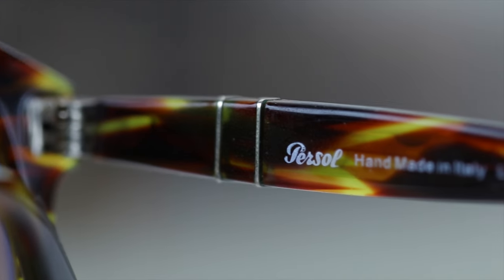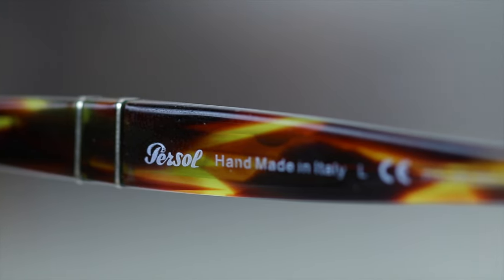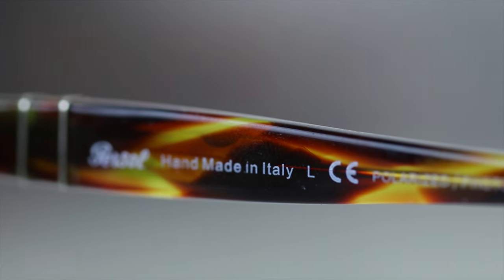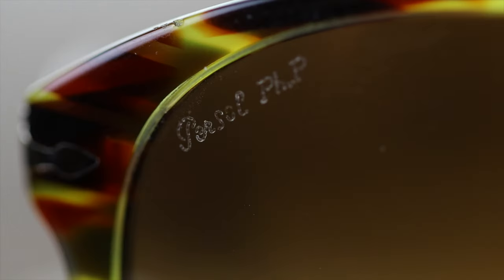These are made in Italy and they're going to say that here in the inner right temple — it says Perso Handmade in Italy. These also have photochromatic lenses and they're going to say that here in the inner right temple and also here in the upper right corner of the lens, where it says Perso PHP.